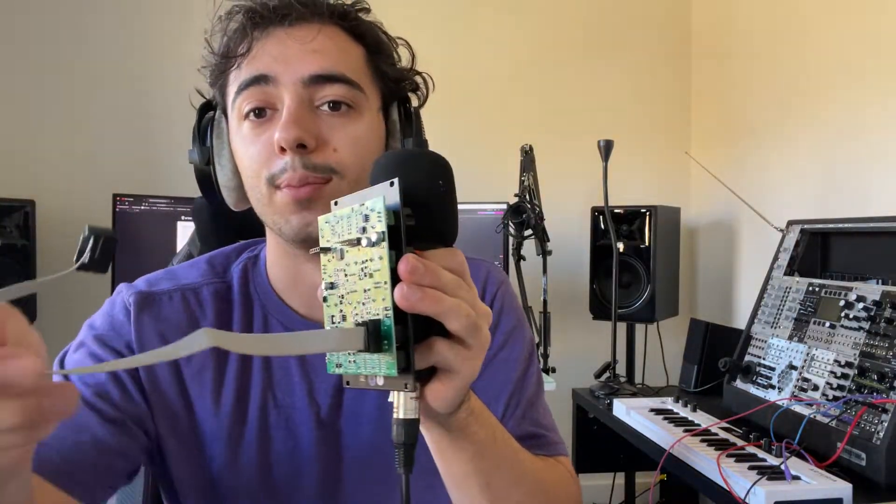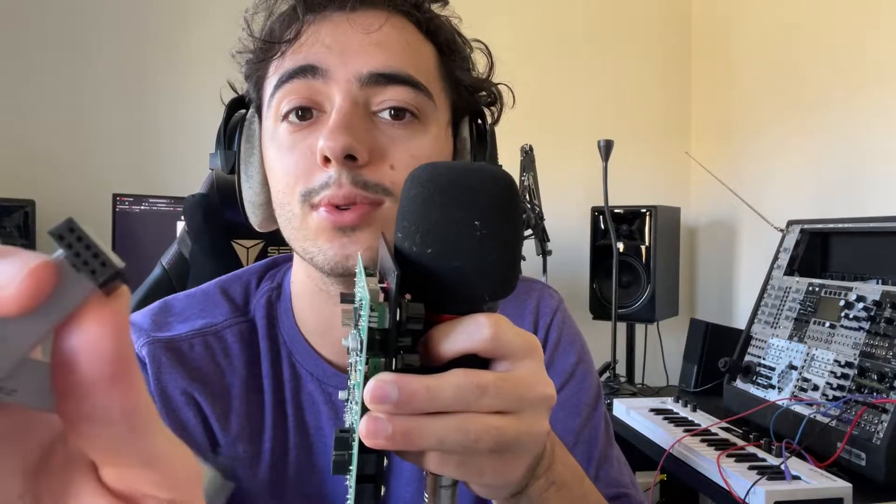Now we're going to get into power cables. Here's what the power cables look like. This one goes into the module — it's 10 pins on one end and 16 pins on the other end. This will come with the module; every module you get is going to have a power cable with it. They'll send you screws and a power cable. So basically you just need a case and then buy the modules, and they will provide you with the things to put them in your case, so you won't have to worry about that.